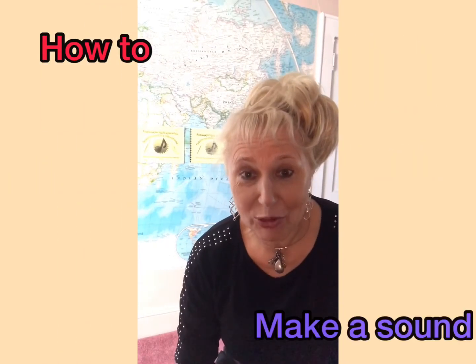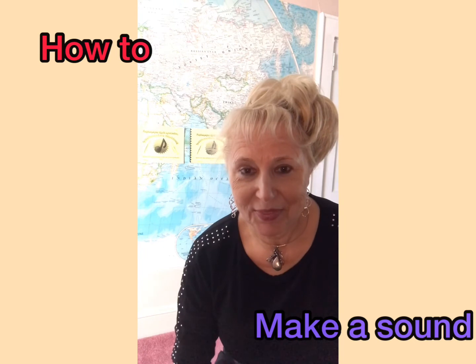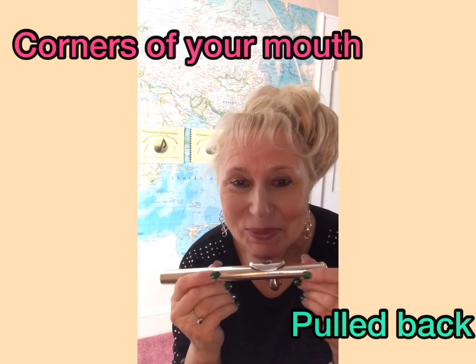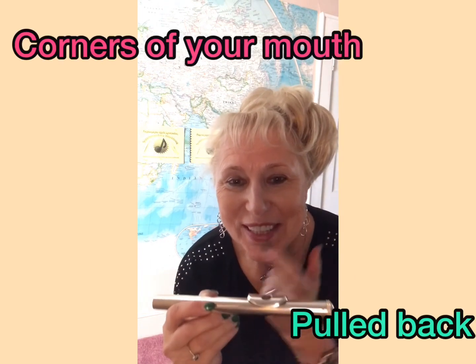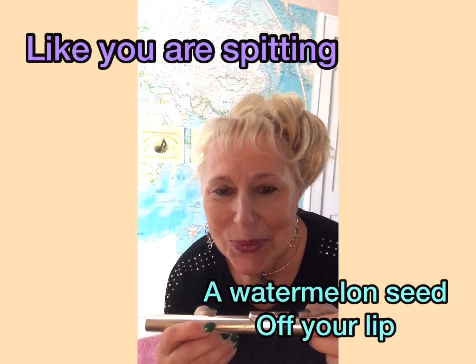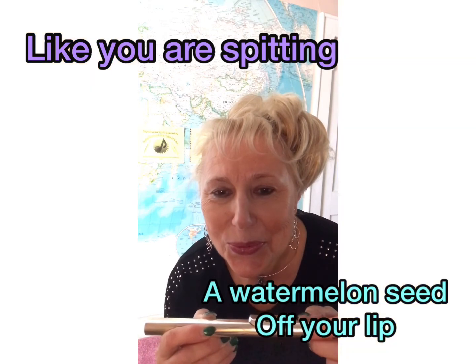How to make a sound on a flute. Take the head joint first. Smile — you should see dimples on both sides of your mouth. Open up your mouth just a little bit, a tiny, tiny little bit. And say 'Tuh' — T-U-H — and blow the air straight out.